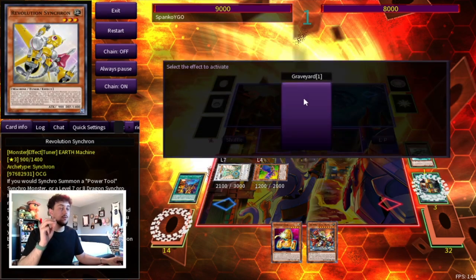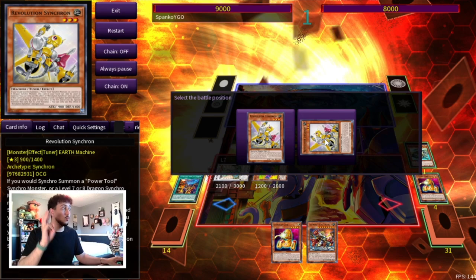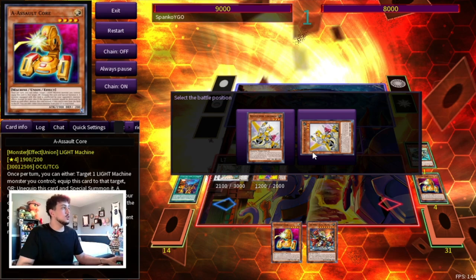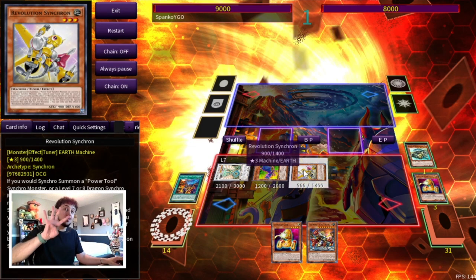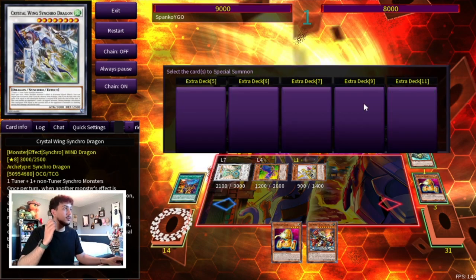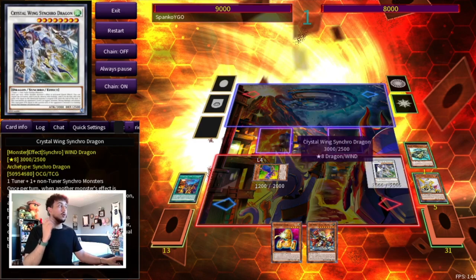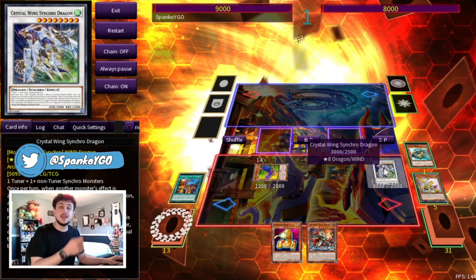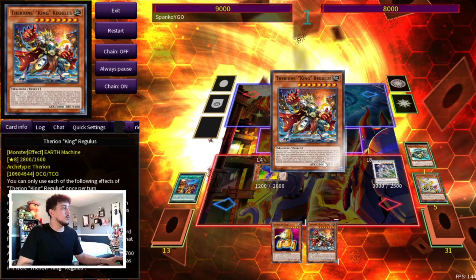What you can do is activate your Revolution Synchron from the Graveyard to summon it as a level one tuner — that's four summons. On your fifth summon, you're going to make Crystal Wing. So even if your opponent has Nibiru, you have Crystal Wing for it, and Crystal Wing is not getting itself off the field, which is absolutely insane. The Revolution Synchron effect milled an A Assault Core from the top of the deck, but we're going to pretend that didn't happen as it affects the combo.